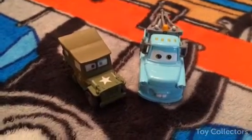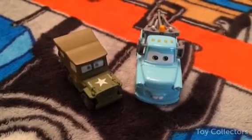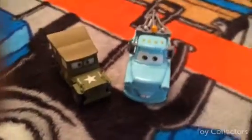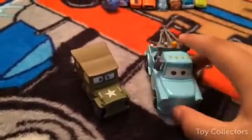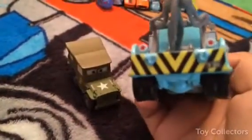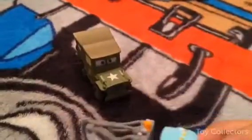Hey y'all, I'm back from Toy Collectors! Today I will show you brand new Tow Mater and Sarge. Let's do Tow Mater first — he's blue and he has yellow and black stripes in the back.